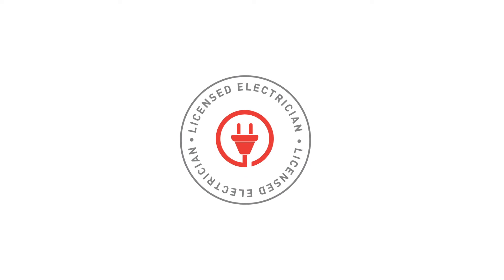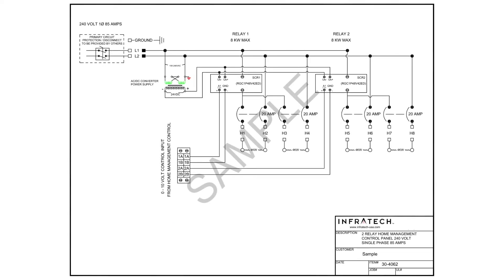Like all Infratech heaters and controls, installation should only be done by a licensed electrician. Before installing or servicing any Infratech equipment, you'll need to disconnect all power at the main feed.